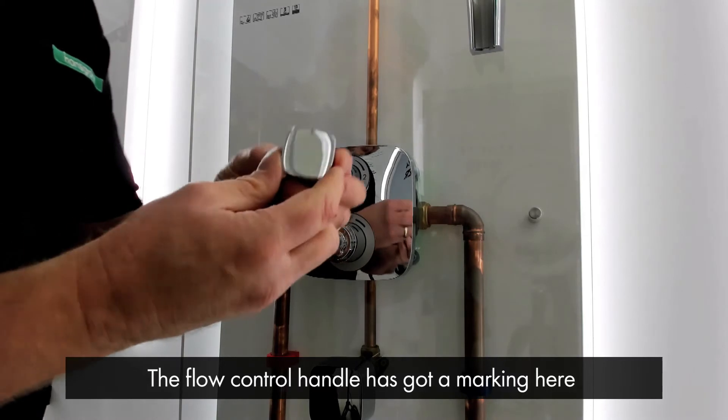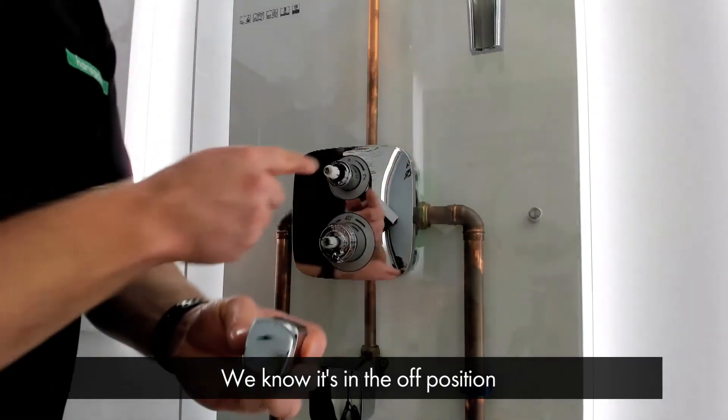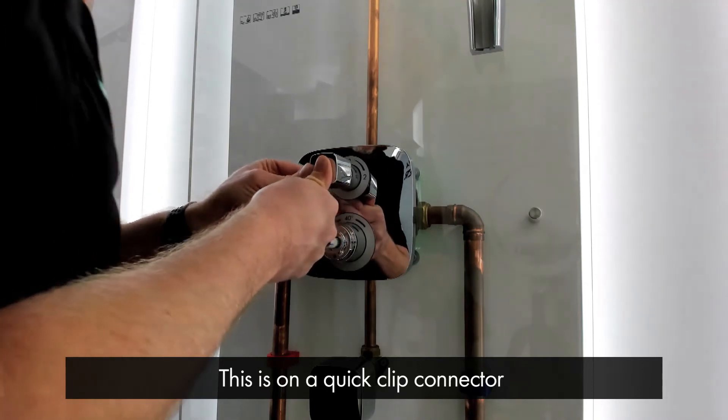Now the flow control handle has got a marking here, so we know that this is in the off position. So the marking goes at 12 o'clock. This is on a quick click connector like so.